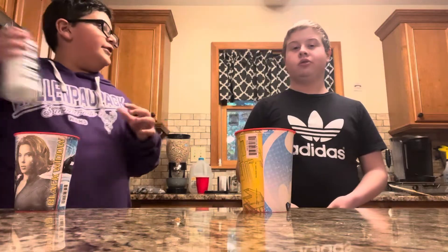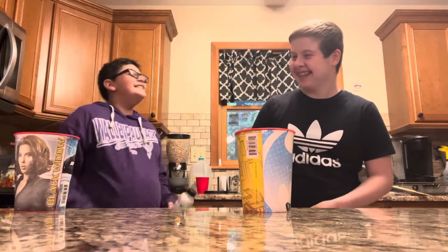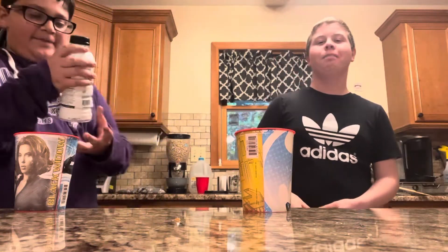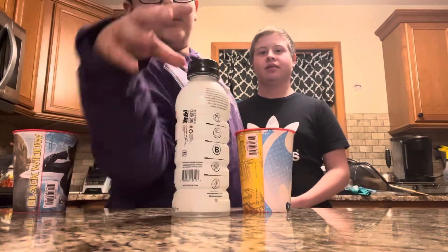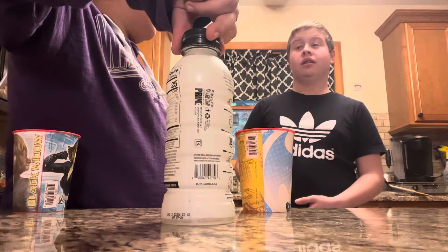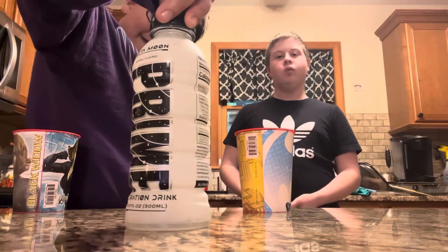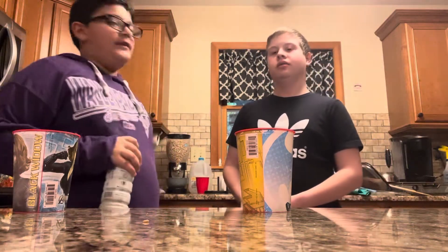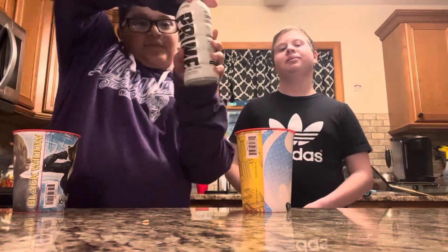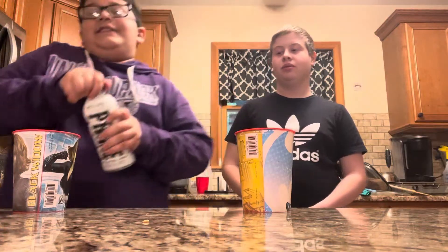All right, yay! You get a gold star. Now we gotta try the one that both of us haven't tried, because we've both tried those two. It's the metamoon. If we don't like it, we will spit it out — spit it at your phone. All right, let's crack it open.